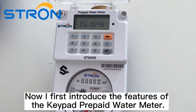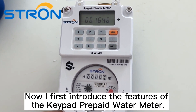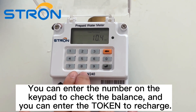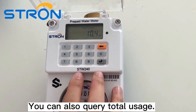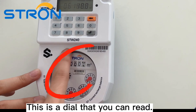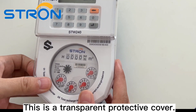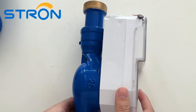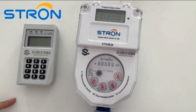Now I will first introduce the features of the keypad prepaid water meter. You can enter the number on the keypad to check the balance, and you can enter the token to recharge. You can also query total usage. This is a dial that you can read. This is a transparent protective cover — it can protect the water meter from rain and sun. Water pipes are made of copper, but they can also be made of plastic.